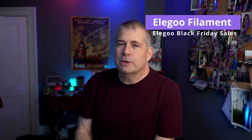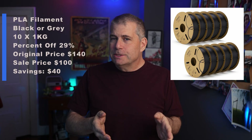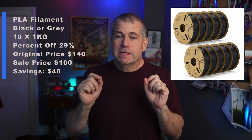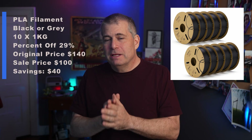Elegoo filament is my favorite by far and I run it in all of the printers that I test, which right now stands at about eight printers from about four vendors. The PLA filament — my very favorite filament — was $140 and is now $100, that is 29% off or a savings of $40, which makes it ten dollars a spool. Normally it's about $13 to $15 a spool.